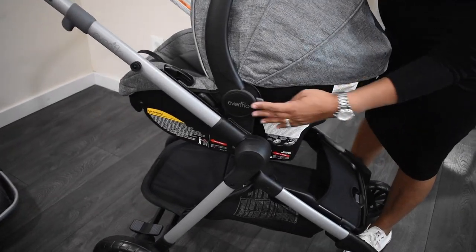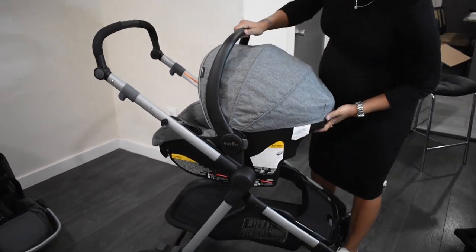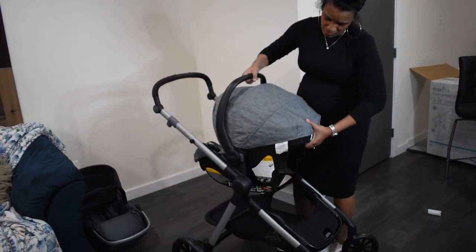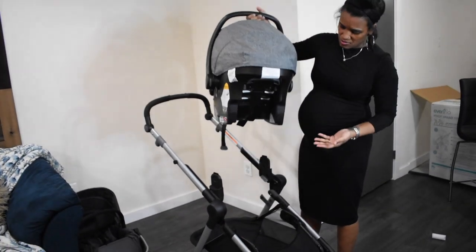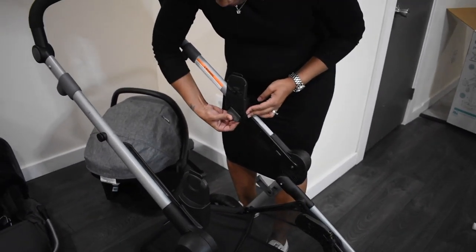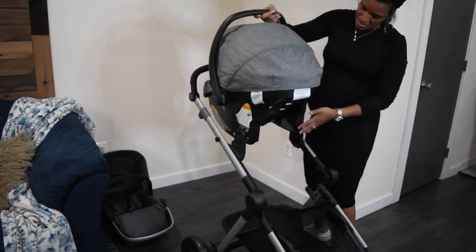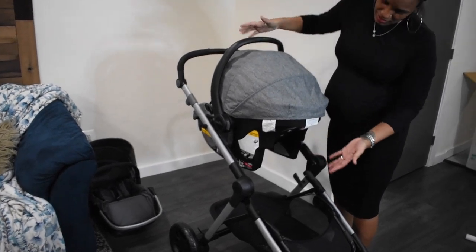To move the car seat up, slide this gray button up like that — it locks in place. Then put the car seat back on, make sure it's lined up, and it snaps right in place.